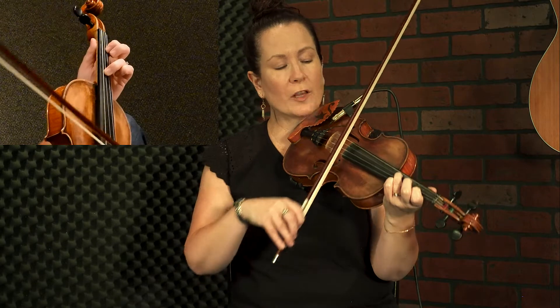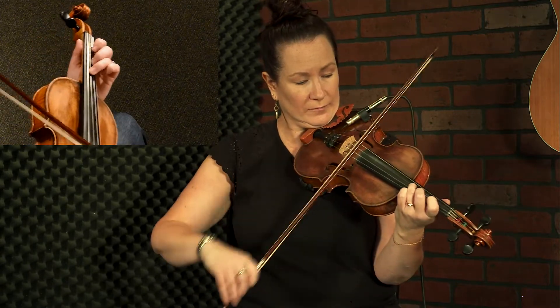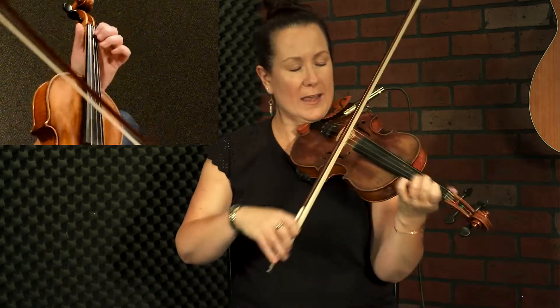Third finger on the D is going to slide up to an A note. Second finger on the A is going to slide up to a D note. Now leave the third finger down, take the second finger off and replace it with low first finger. That gives you a C natural, which is the flat seven degree of the D scale — this is a D chord — so when I do that it means I'm about to change chords.